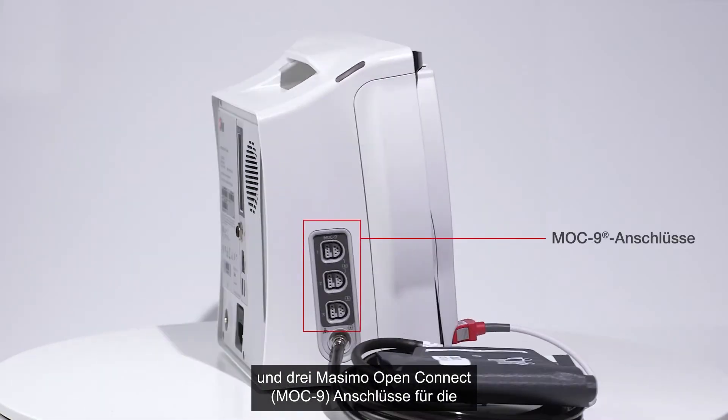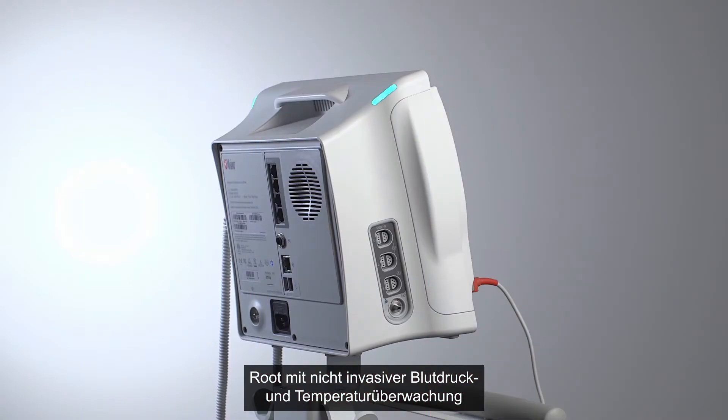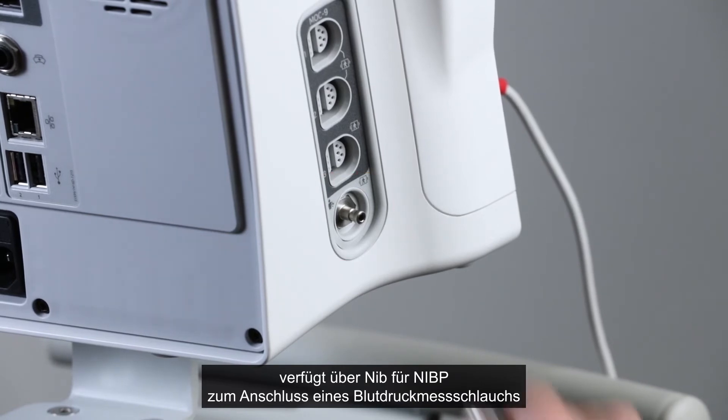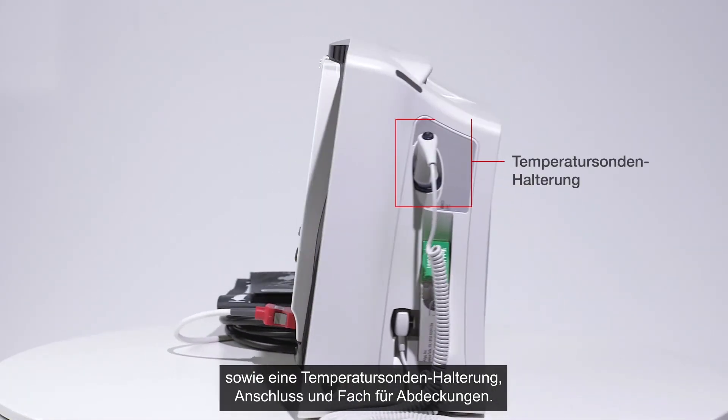The sides also feature three Masimo Open Connect Mach 9 ports that enable additional Masimo and third-party technology expansion. Root with non-invasive blood pressure and temperature adds a non-invasive blood pressure port for connecting a blood pressure hose, and a temperature probe well holder port and cover holder.